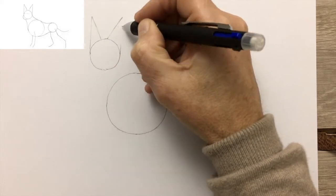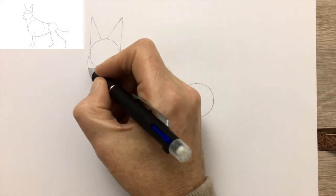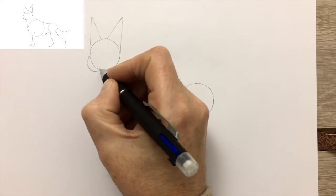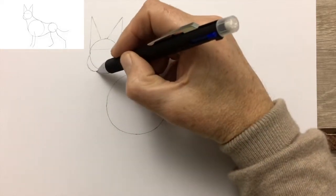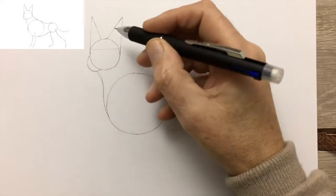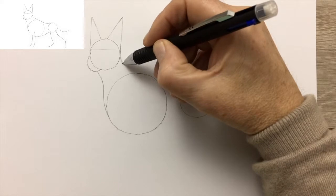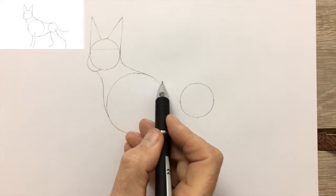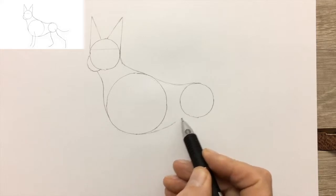Rather large triangles for the ears and a small semicircle as a guide for the muscle. A line across about a third of the way down will help us when we put in the eyes. Now we join up the circles — in this instance to get the neck, then the back, and the belly shape.